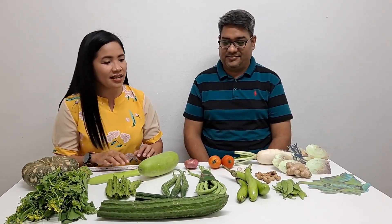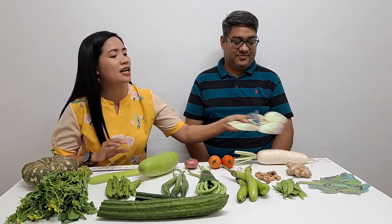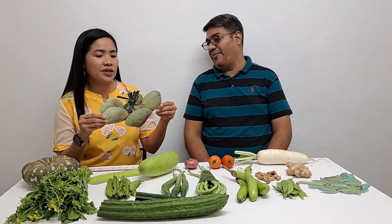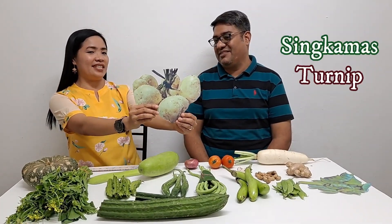Let's start with Sinkamas — in the Bahay Kubo, the Sinkamas first. We did not find a real Sinkamas, it's so hard to find, so I printed it out for him. We did not find it in the market, we found this on Google. Say Sinkamas. Sinkamas. What is Sinkamas in English? Turnip. Turnip. Okay.